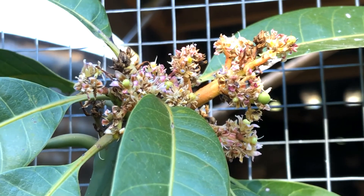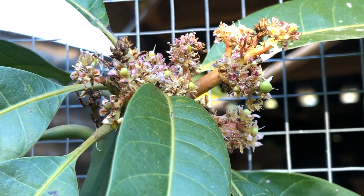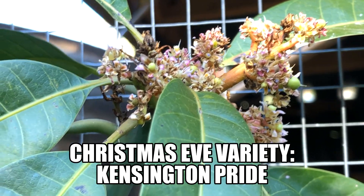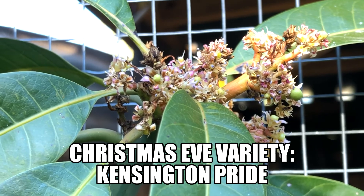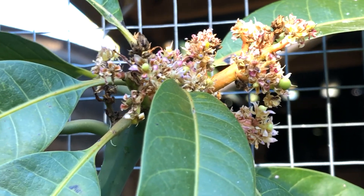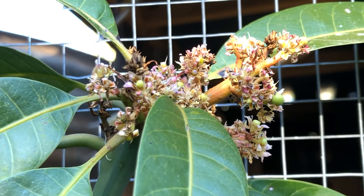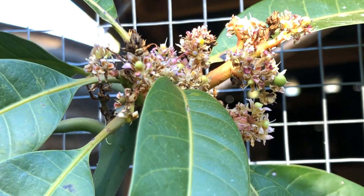As you can see here, this is probably the most exciting thing we've got going on in the garden this Christmas Eve — the first time we've ever had fruitlets on our mango. It's Kensington Pride. Really excited about this, we're hoping they hang on. But the weather from now on here in South Australia will be averaging 30-degree days, so I don't think there'll be any reason why the tree won't hold its fruit. This is our Christmas miracle.